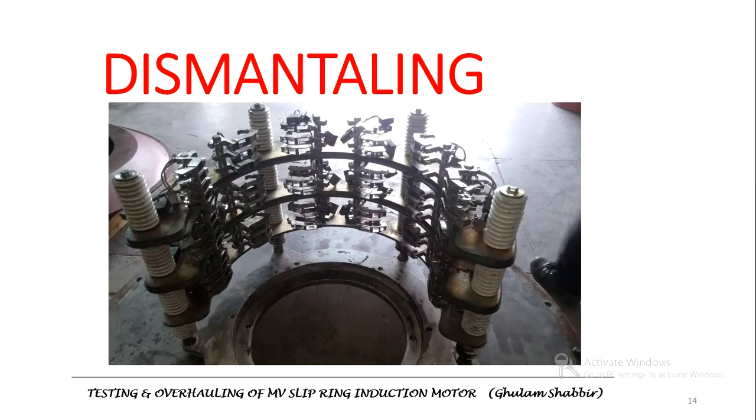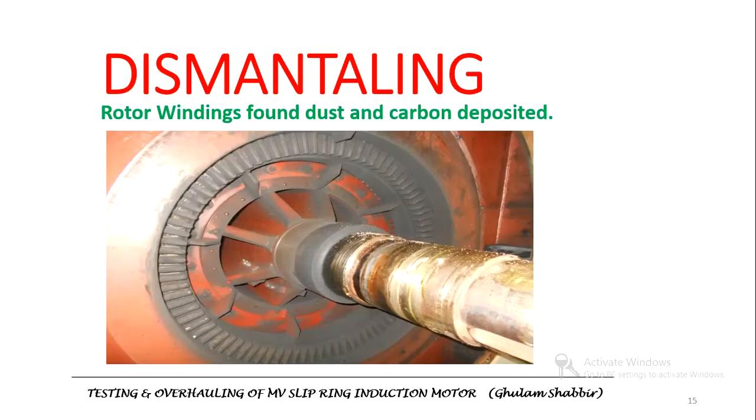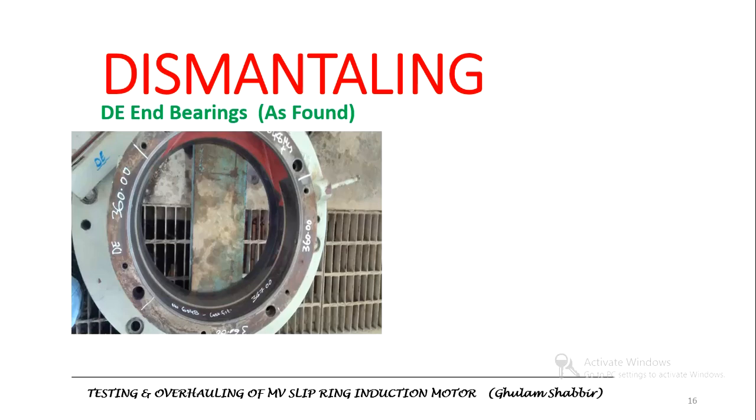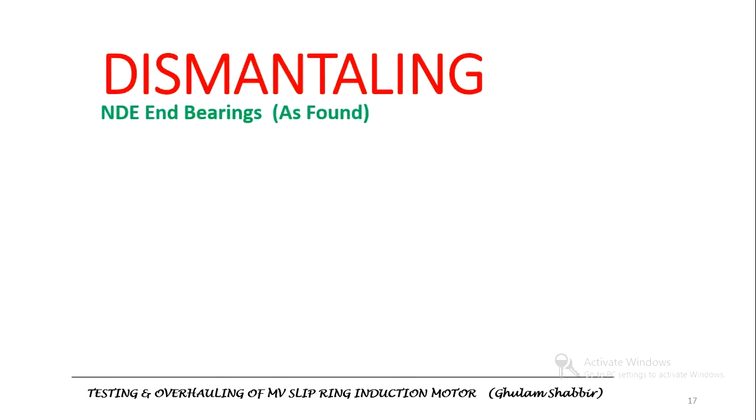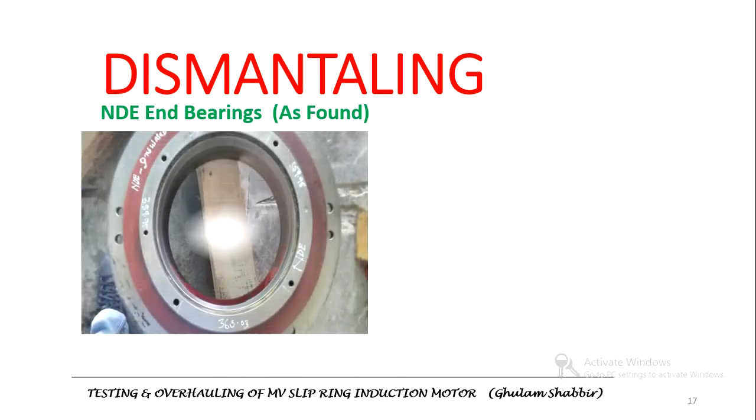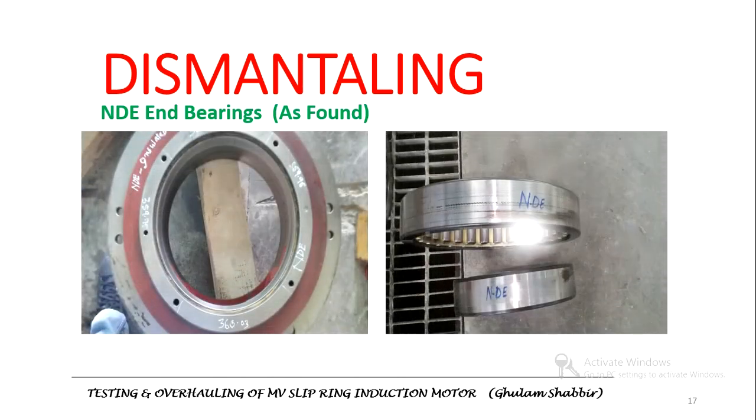This is the non-drive end inside. The rocker assembly for the slip ring was also removed. This is the rotor — you can see the dust and carbon on the rotor as well. When the drive end bearings were dismantled, the hub and bearing components were inspected. The non-drive end bearing hub and bearings were also examined.